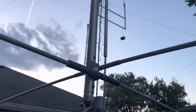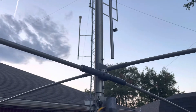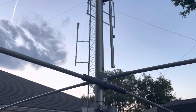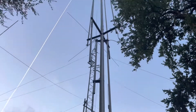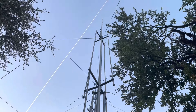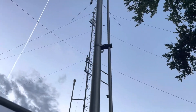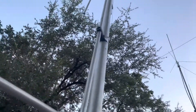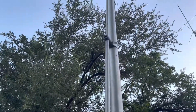Hi, this is James. Today is Thursday, August 11th, 2022. I'm at 8 o'clock at night working on this GAP Titan DX. I've got a couple of questions I want to ask the company and any other hams that may be familiar with this antenna. I'm going to go through here and do a little asking with some video.